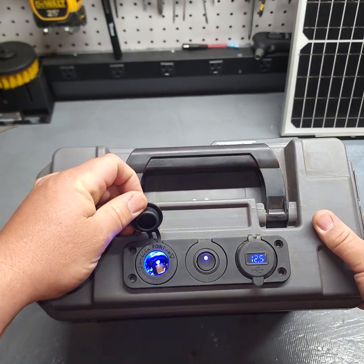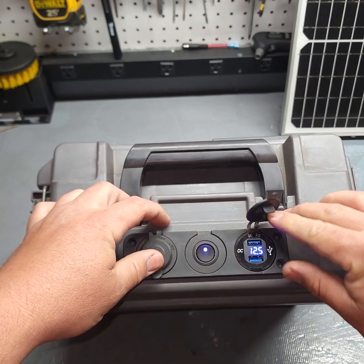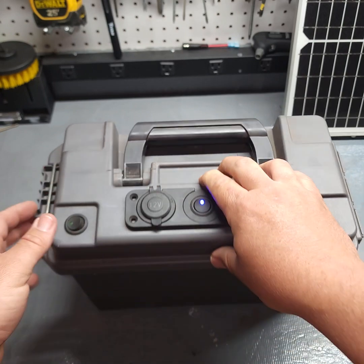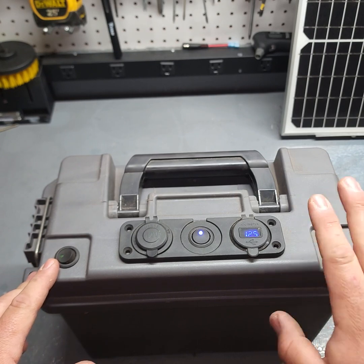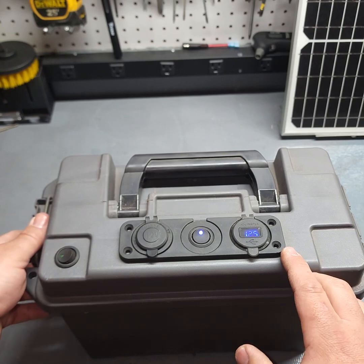This one was kind of cool lit up. You've got this, which is your voltmeter plus two USB ports — a nice little thing to take camping with you or just keep in the back of a car, so you can have some power to charge your phones or run the inverter or whatever else.